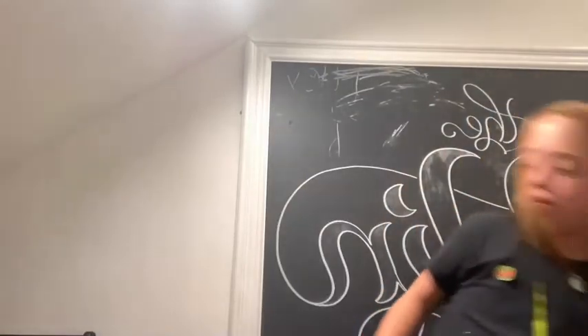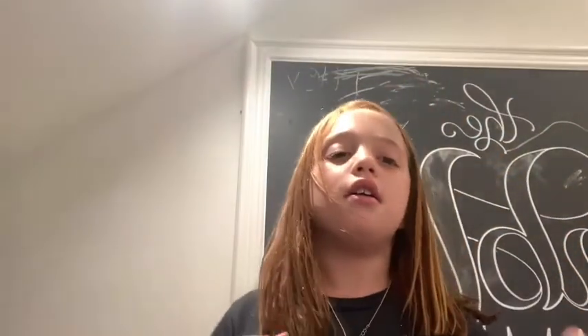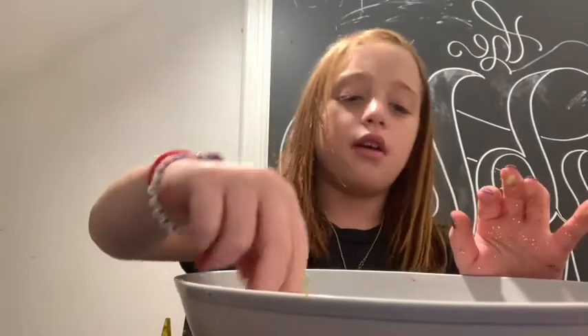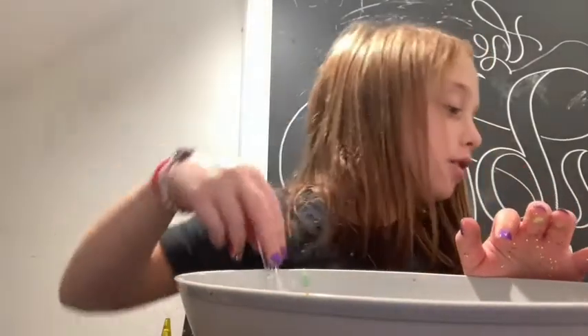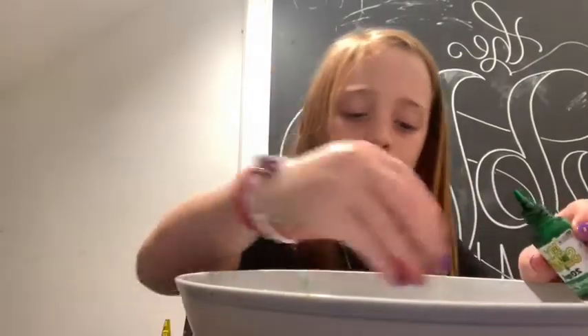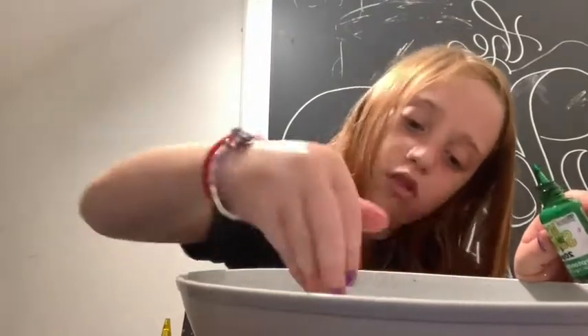I got my glue — you can add as much glue as you want. Now if you guys want to add color, you can add your color. I think I'm going to do one or two squirts of green so I can make a really pretty pastel green, and it'll be a clear slime.